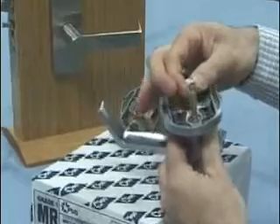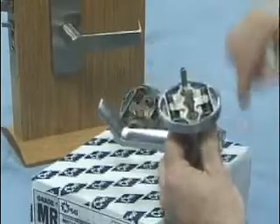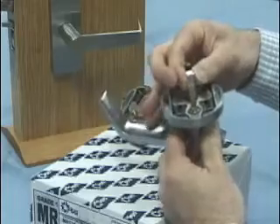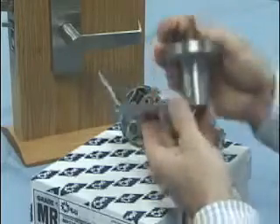We pull up on the spindle — this is spring-loaded into the lever but it's also captured so you can't remove it. You just pull it all the way out and then you want to rotate your lever.